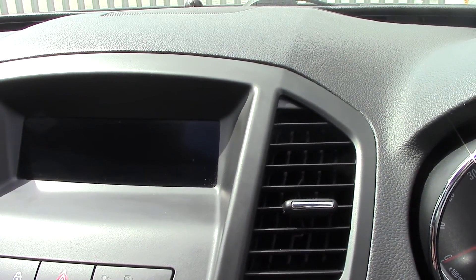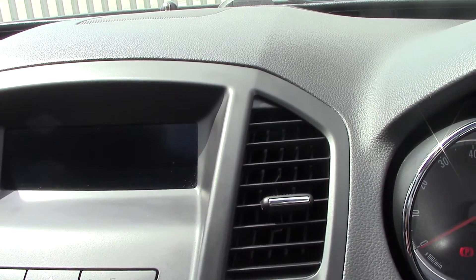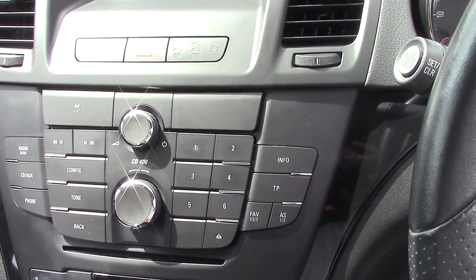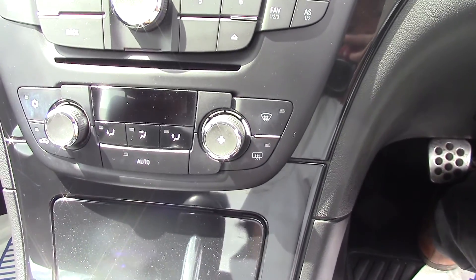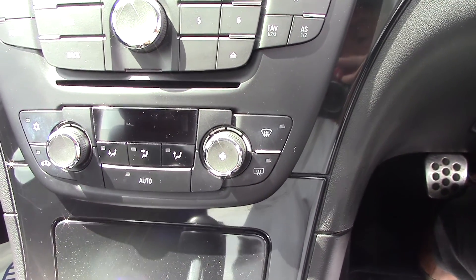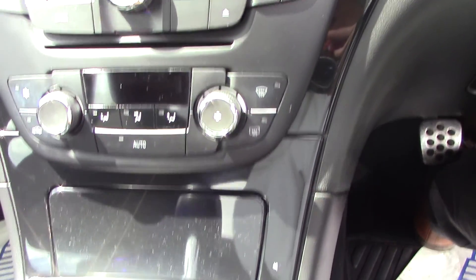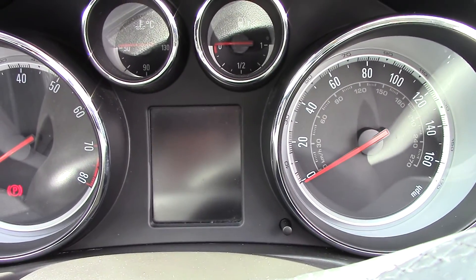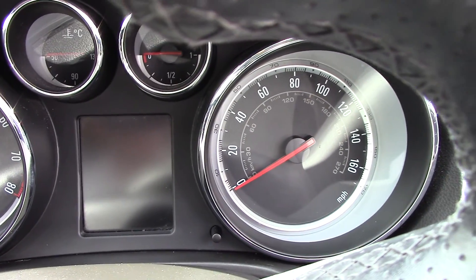At the top here is a little screen that gives you all your dates, times, and radio stations. Coming down to your head unit, and then down to your air controls — in fact you've got automatic climate control on this one as well, so you can set your temperature. Then coming down to a six-speed manual gearbox. Over to your normal instrument cluster — speedo and rev counter — and a trip computer in there as well.